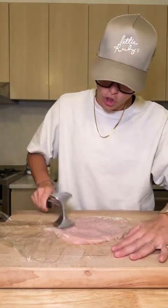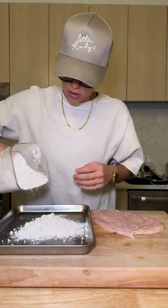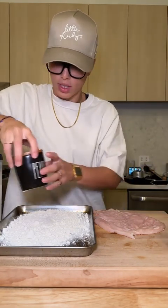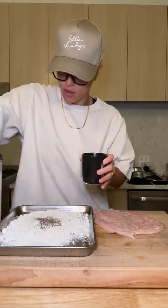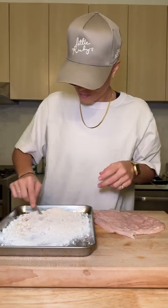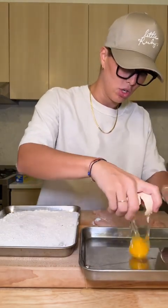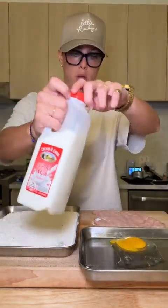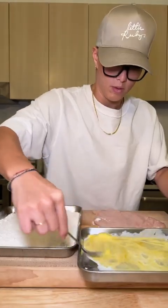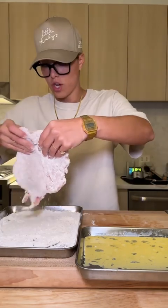If you don't have a mallet, a rolling pin or a fry pan works just as well. I'm gonna set up my little dredging station here — flour. That was a lot. Gonna hit it with some salt. I did not season my chicken, so I'm really gonna season up this flour: pepper, garlic powder, onion powder, paprika. After I flour the chicken, I'm gonna dip it in a little bit of egg — just one egg with a little bit of milk, mainly as a filler because I don't want to add another egg.